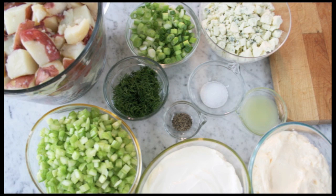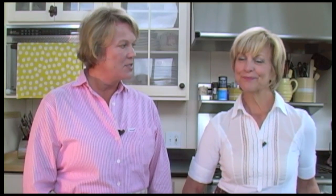We've already cooked, cooled, and chopped our potatoes — we've got those ready to go. All the other ingredients are here ready to go. We've sliced the onions. So I think the next step is for you to go ahead and get our dressing started.